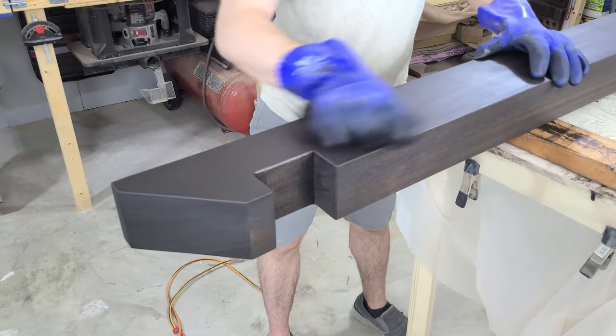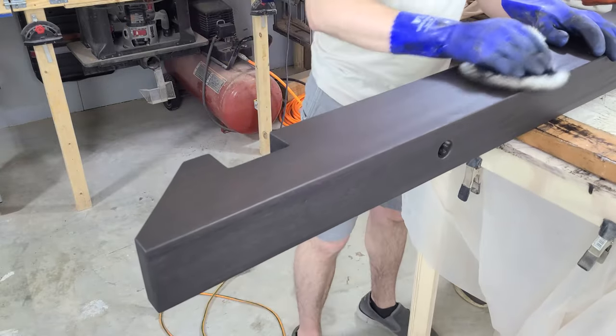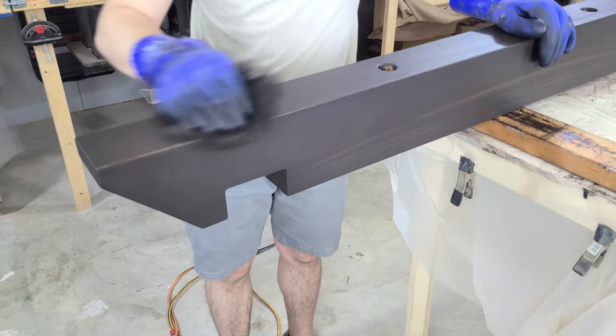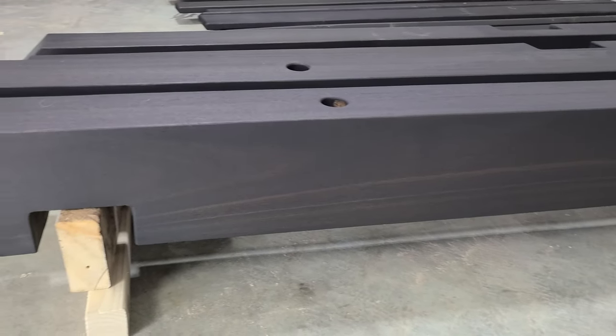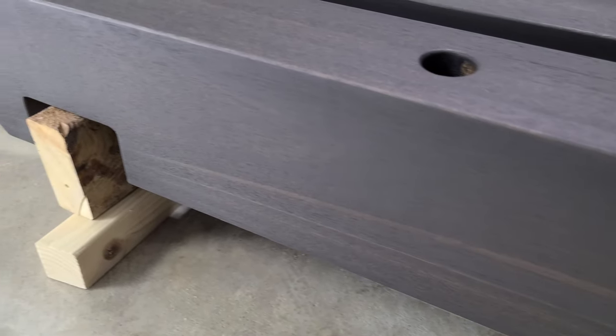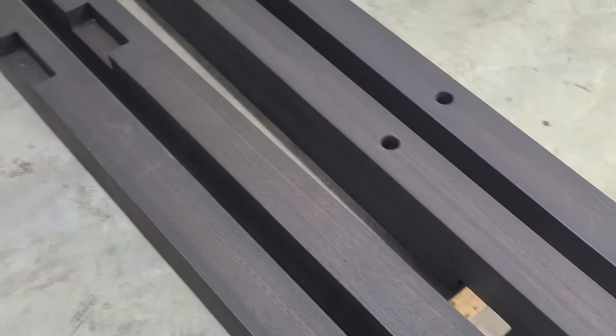Now we flip the pieces over and repeat the process on the other side before setting these aside to dry. You don't really have to worry about lines when you set these to dry, but we always try to minimize contact on visible surfaces. It's a good idea to come back later in the day and shift them so that the new point is touching and the original point can get air and finish curing. We used a lot of tools while making this hanging bed, but the plunge router was definitely the MVP of this build. What's your favorite tool to use? Let us know in the comments below and we'll see which tool is the most popular.